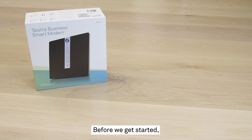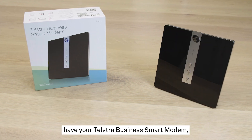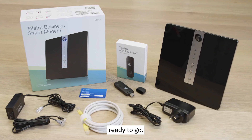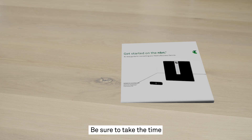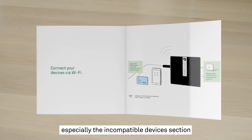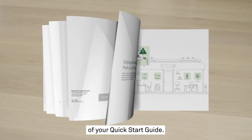Before we get started, have your Telstra Business Smart Modem, Telstra 4GX USB Pro, and any cables that came in the box ready to go. Be sure to take the time to read any information that came with those devices, especially the incompatible devices section of your quick start guide.